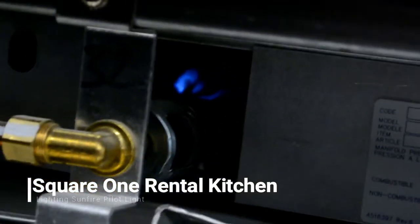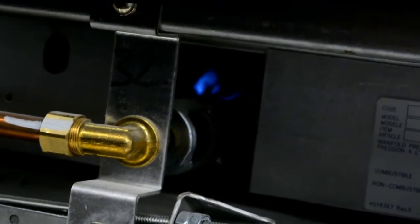Release the temperature dial — there should be a blue flame that stays lit, and that means that your oven is ready to use.